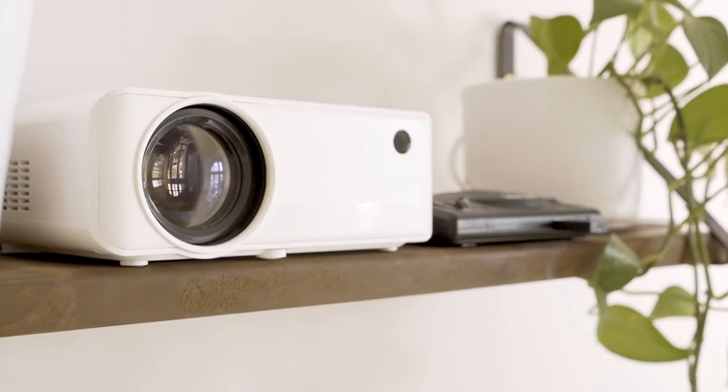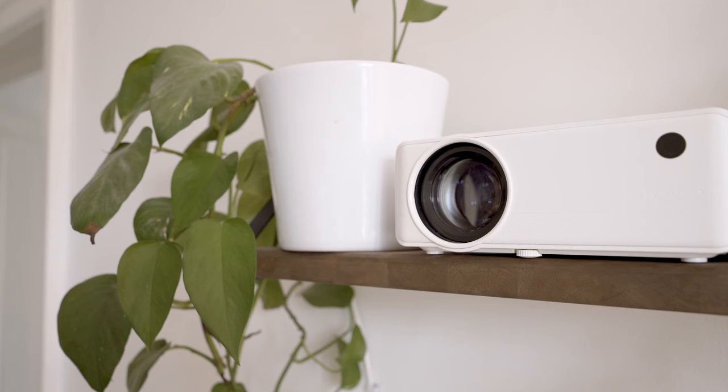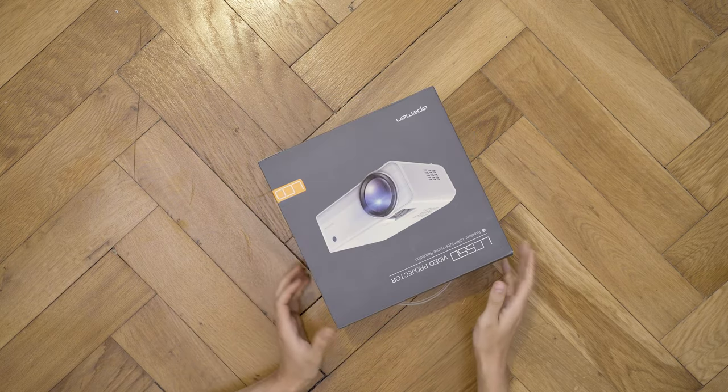I am normally not a big fan of cheap no-name tech products as they tend to not last that long in my experience. That's why I'm creating this review 6 months after I bought the projector, to make my statements with at least some confidence.